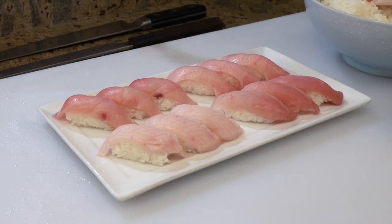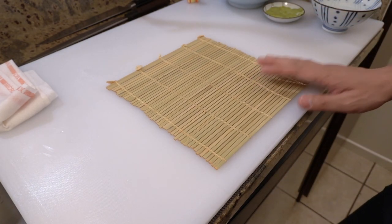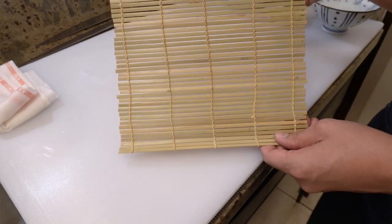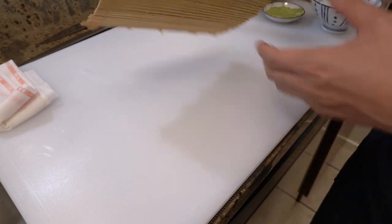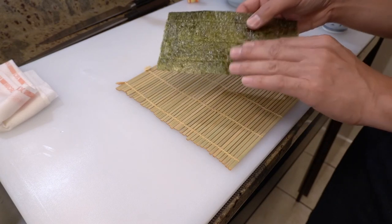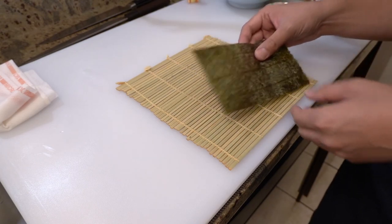A plate of yellowtail sushi is ready. Next I'm showing you how to make rolls. Today I'm making skinny rolls — we call it hosomaki in Japanese. You need a bamboo mat, and it usually has two sides: this is the smooth side and this is the bumpy side. You have to put it smooth side up. And you need seaweed — seaweed also has two sides: this is the rough side and the smooth side. Put it rough side up on the bamboo mat.